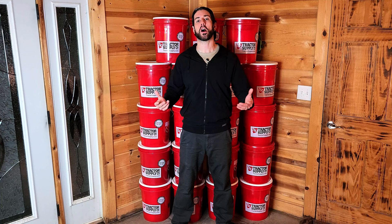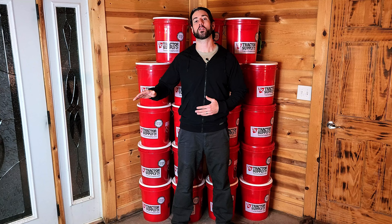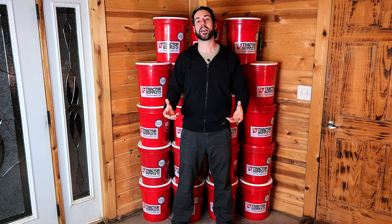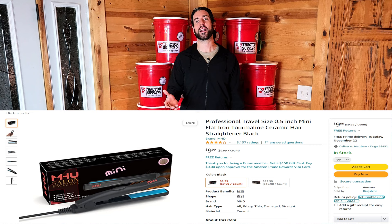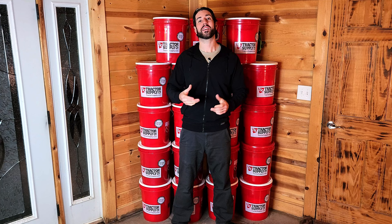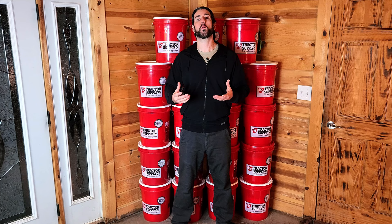The other thing you might want in order to seal everything up as well as possible is a flat iron. I'll have a link to a video showing you how to seal rice in Mylar bags using a flat iron, in case that's something you've never done before. A flat iron is about $10 on Amazon. So to recap: buckets and lids are $171, the rice is $230, the two Mylar kits from Wallaby Goods are $80, and the flat iron is $10 — and all of that added together is $491.